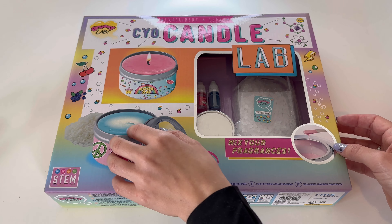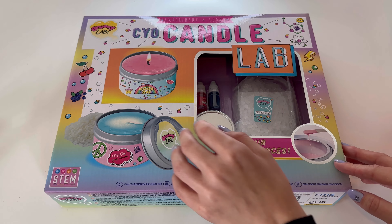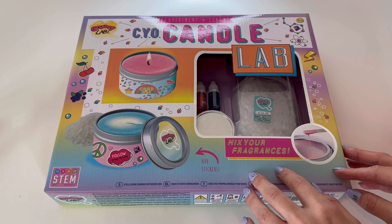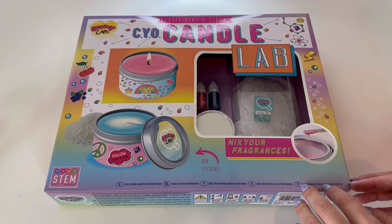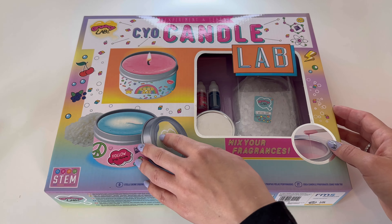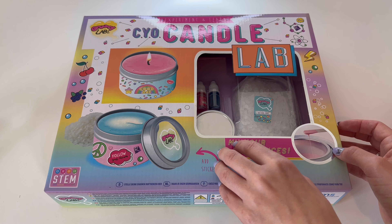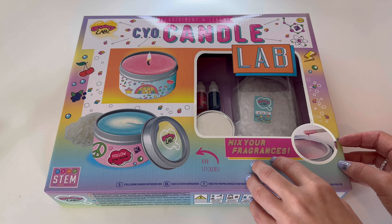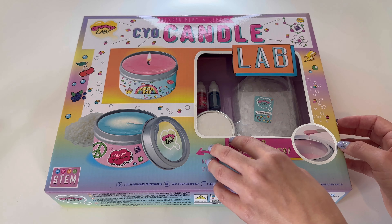And two, to get the excuse to play with something that I wanted to do for myself anyway. So because of you guys watching my videos, thank you for allowing me to have an excuse to do other activities.